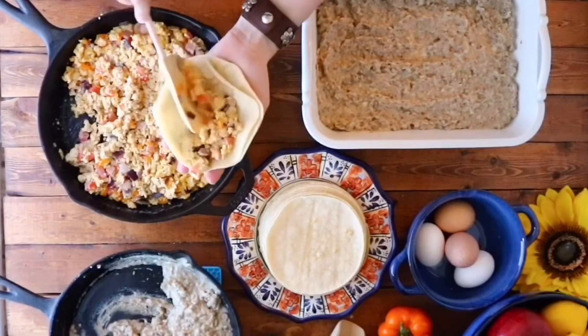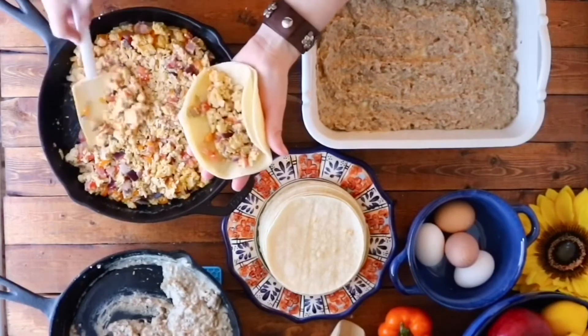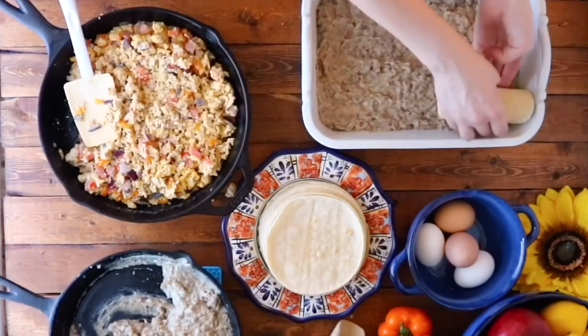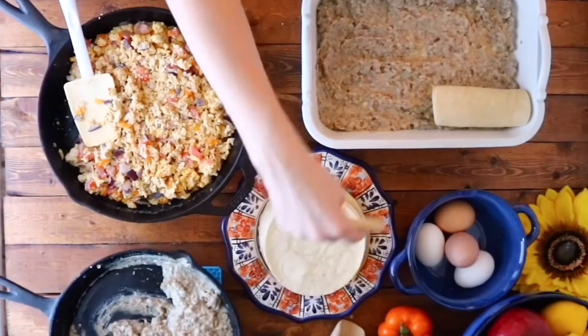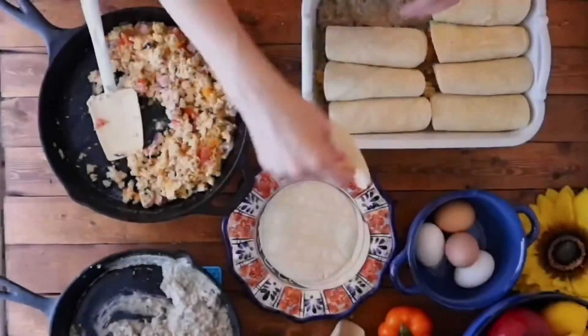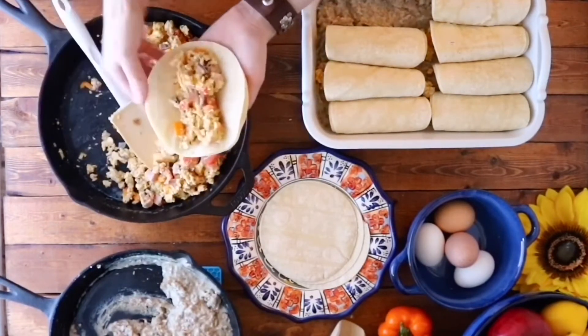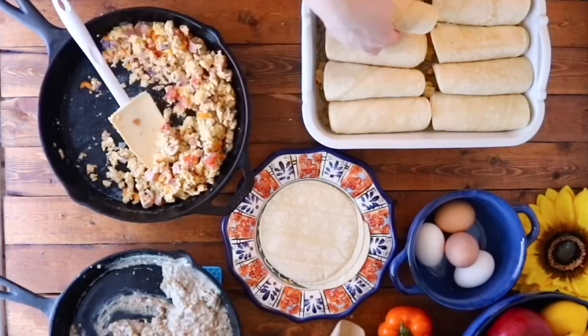Next, we're gonna take two of our tortillas and fill them with about a half cup to two-thirds cup of the filling. Wrap them up and place them over the gravy. Continue to fill the rest of the tortillas until the baking dish is full. I was cooking for a crowd, so I made enough to fill two baking dishes.